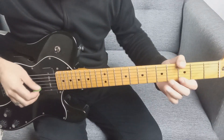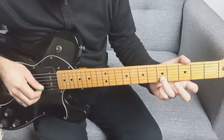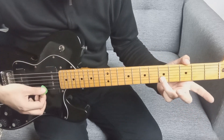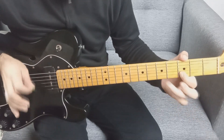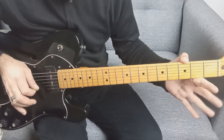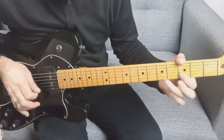Después viene un slide: empezamos en la segunda cuerda, trastes 5, 3 y al aire. Tocamos una sola vez y el resto que suene solo. Hacemos esto 8 veces.